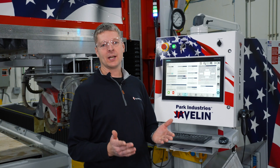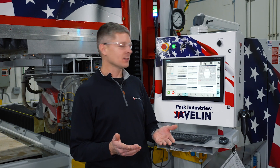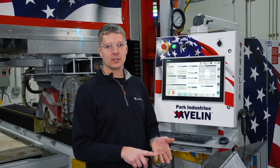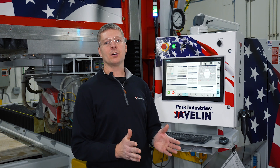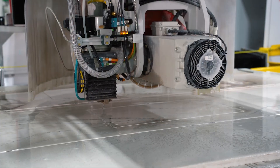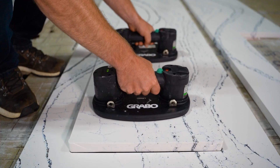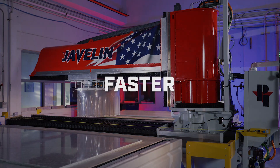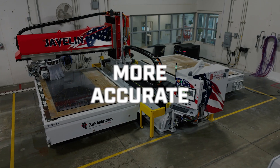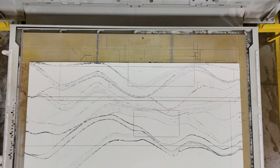With the nozzle offset calculator, you can see just how easy and useful it is: cut out your test part, measure the numbers, plug them in, and hit calculate. That way we know our blade and waterjet are going to line up perfectly, giving you smooth transitions between the waterjet tool and blade tools with no problems. With these features, the Javelin CNC Sawjet makes your work faster, easier, and more accurate, so you can focus on delivering beautiful results.